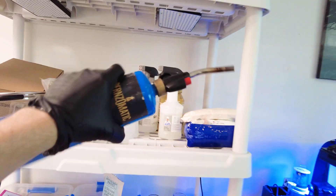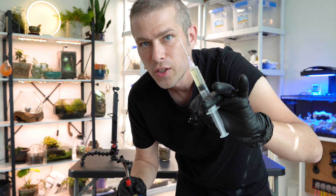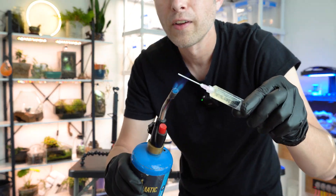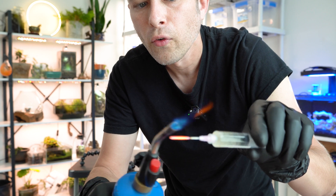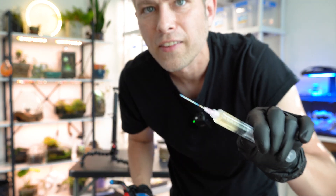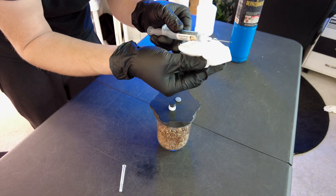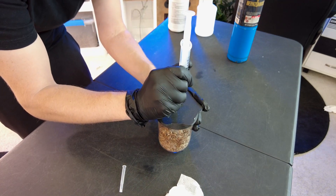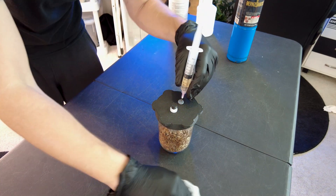For this alternative sterilization method, we get to use the blowtorch. We're going to wipe our hands down again, and since we're using a used needle, we're going to do what's called a flame sterilization. We just need a little flame on that needle until it turns bright red hot — getting the whole thing hot. Basically this is killing everything that might be living on the needle. Now that we've got our red-hot needle, we give it one more wipe down with isopropyl alcohol, then repeat the process: inoculate, drive about a cc, and remove.